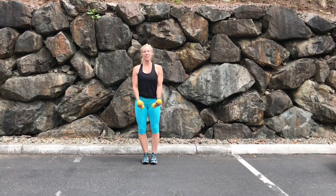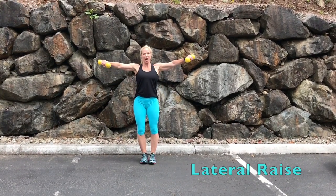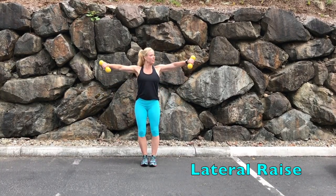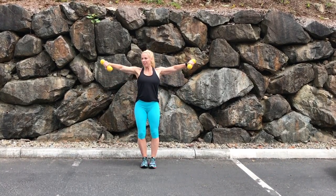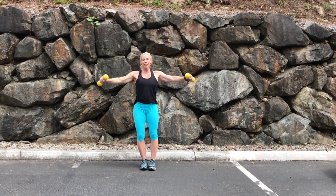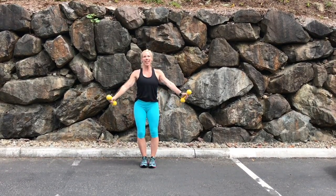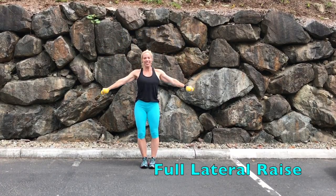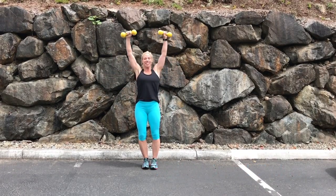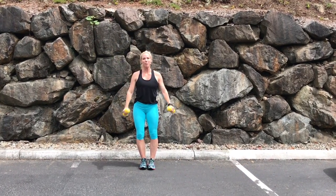Our next group is gonna start with lateral raises. Just taking it up to horizontal with a soft bend in the elbow. Even the front of the dumbbell tips down slightly, almost like you're pouring a cup of coffee. For a variation, you can take it all the way above your head, keeping a slight bend in the elbow.